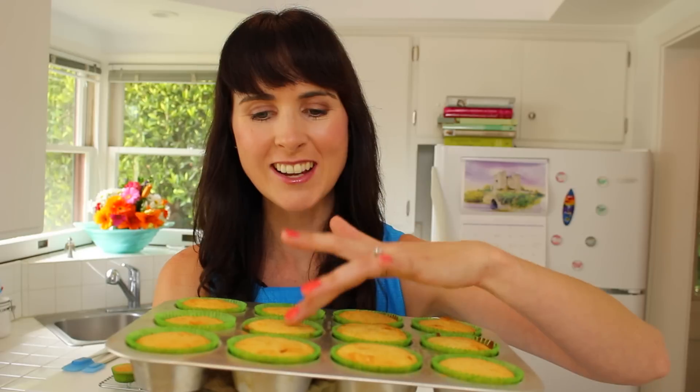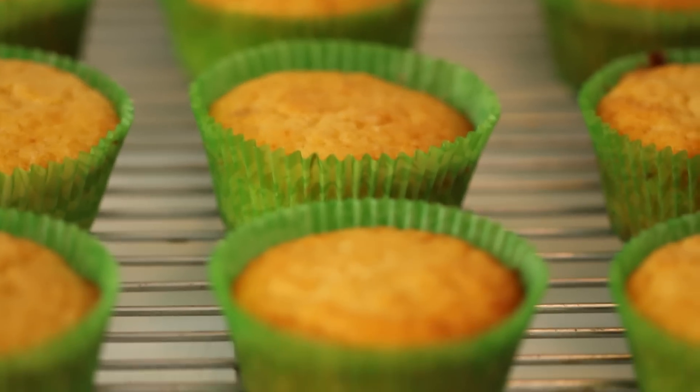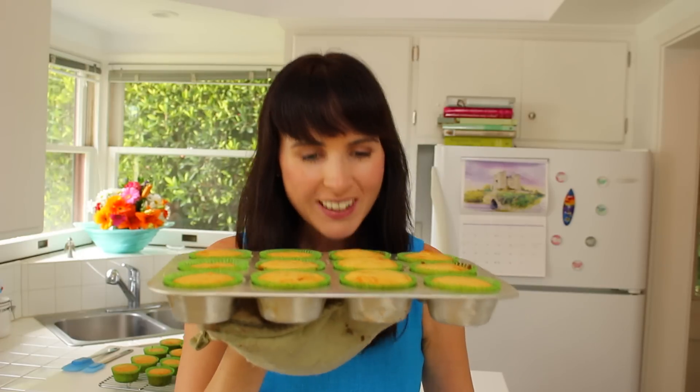Let's check on our cupcakes. Our cupcakes are a beautiful golden brown — they're nice and light and soft. We're going to let them go totally cold and then we're going to start to build our cupcake bouquet. Can't wait!